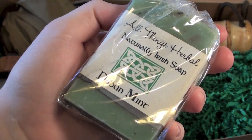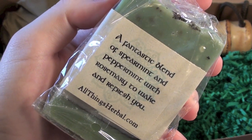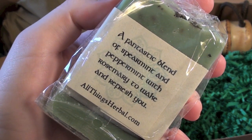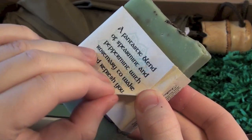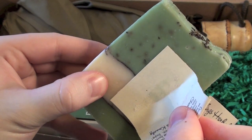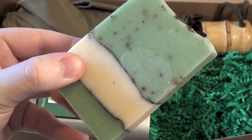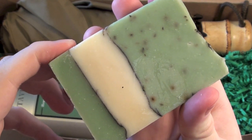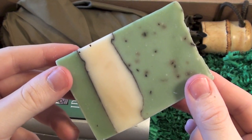The last product is actually something I'm going to be using tonight. This reminds me of Lush — I love Lush soaps and I love this. It's called Dublin Mint Irish Soap by the brand All Things Herbal. Oh my goodness, I feel like I am in a mint field. It's just gorgeous and stunning — it's a mixture of spearmint, peppermint, and rosemary and it just works so well. It smells refreshing and it's all natural, which makes it even better.